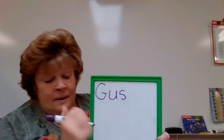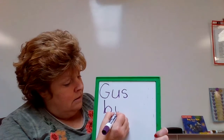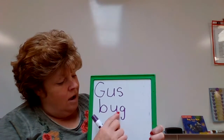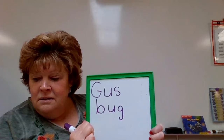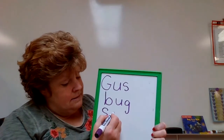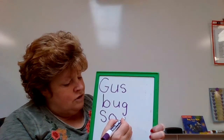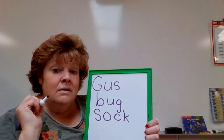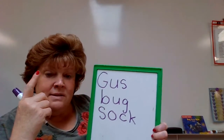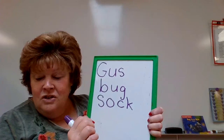How about the next word? This starts with a different letter that you already know. B - A - G. Put it together. B - U - G. Bug. Nice. How about this one? S - ah - CK. What does CK say together? It's two letters, one sound. Let's put it together. S - ah - CK. Sack. Good. Let's do a few more.